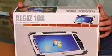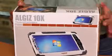Your August 10X will come in a box just like this. When you slide off the box sleeve you can open up the box, and you'll find several items of interest.